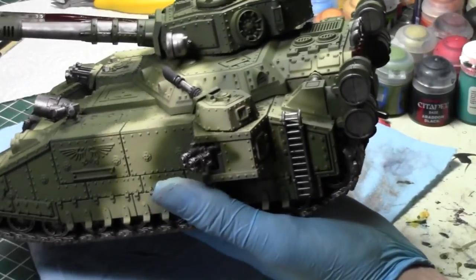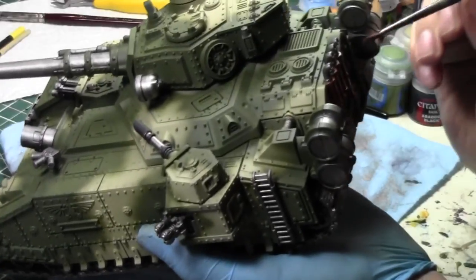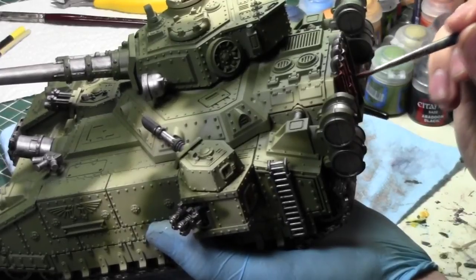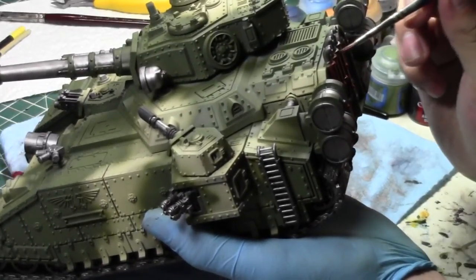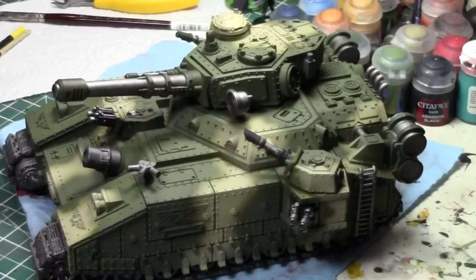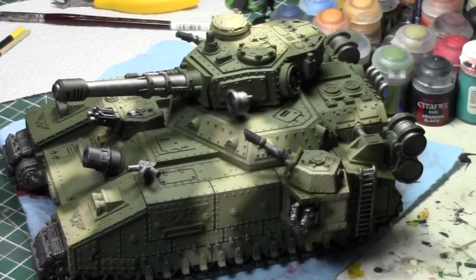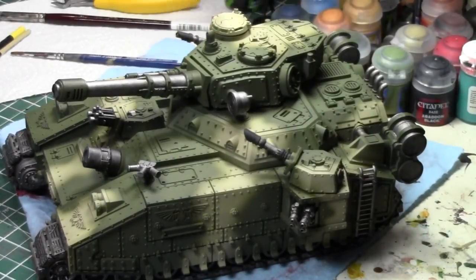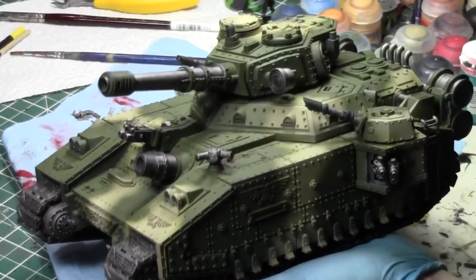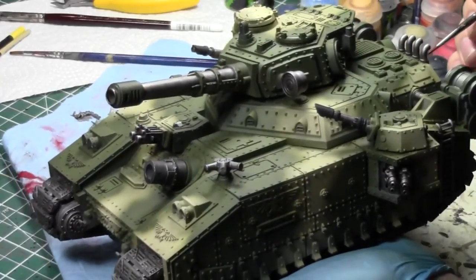It's been a good week. Tomorrow the next How to Play 40k is rendering and will probably be put up - this week is Flamer Templates. I'm happy to get that series back on track again. The next ones are going to go: Flamer Templates, Blast Templates, Vehicles in General, then Assault Phase, and then special rules. After Assault Phase, that's pretty much the game.